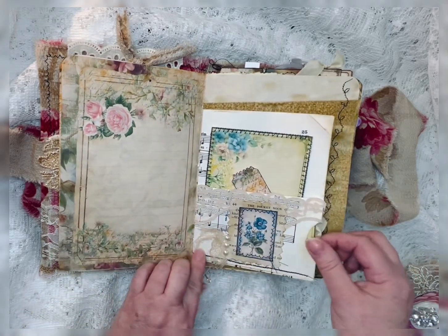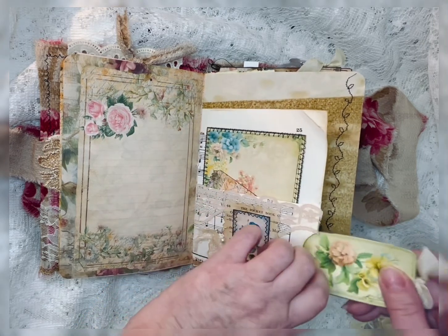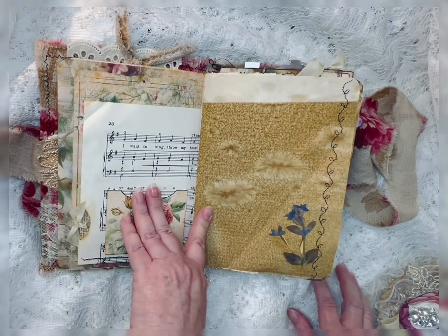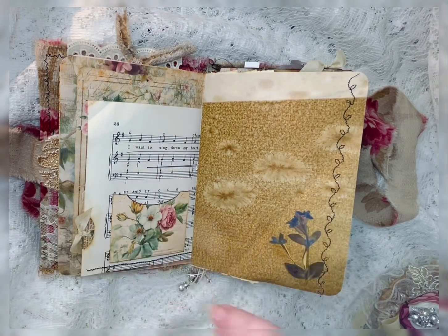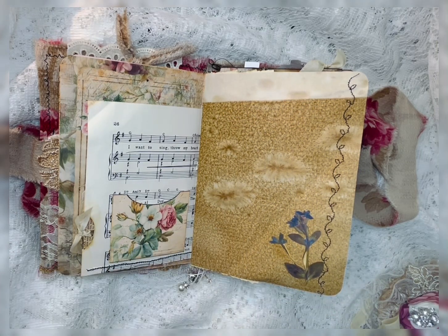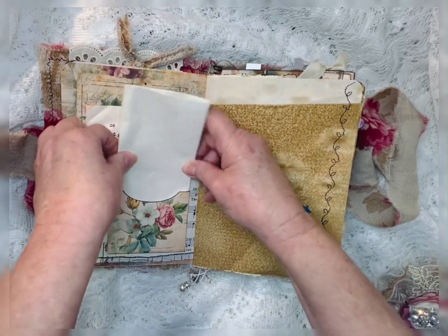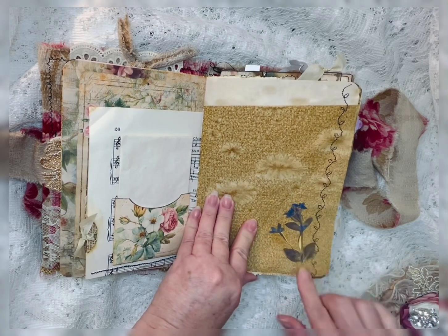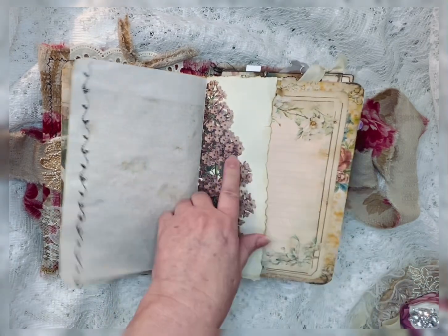And then I just added some little embellishments. And another little tag that I backed with some old book page. That goes in there. Here's a tag that I have not put anything in — I'm not sure where I laid what I was going to put in there, so I'll have to put something in there. We will slip this extra page in there — it's just a little key bag paper. And that can go right in there. Some more — this is coffee-dyed. And this is one of her little fussy cut florals. This is a page I had out of a gardening book, and I put that in there.